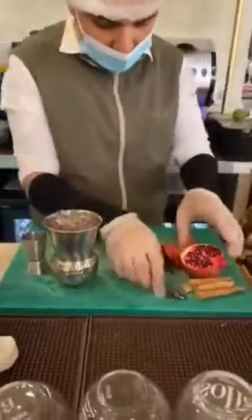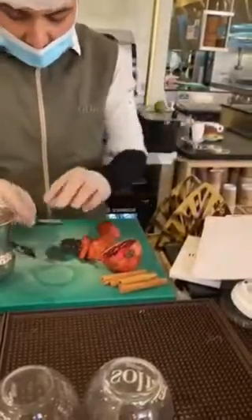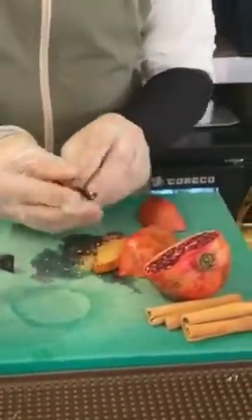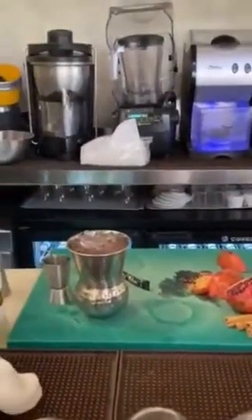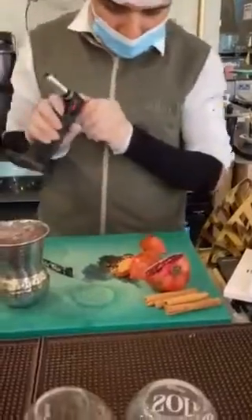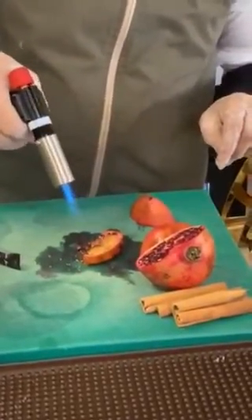And then guys, I'm going to burn this pomegranate slice. Pomegranate slice like that. I'll put brown sugar on the pomegranate. Now I'm going to burn this one — you burn the brown sugar on it. Yes, until this color becomes red.